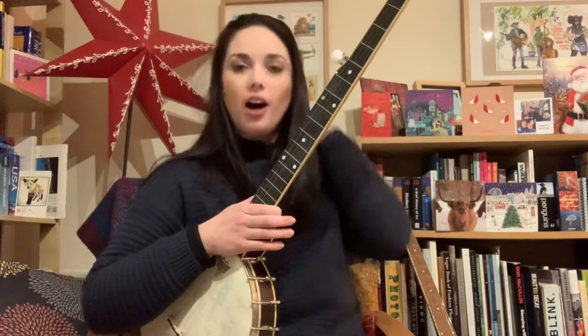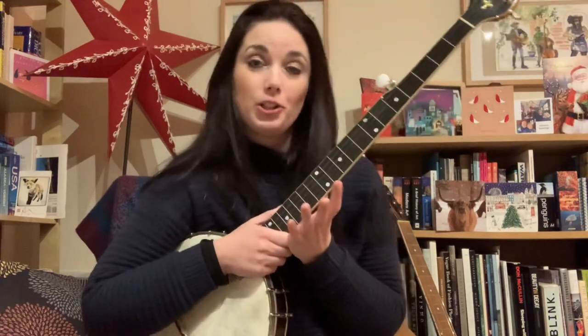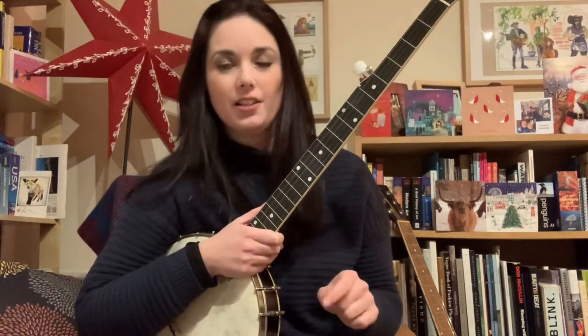A lot of players shy away from drop thumbing and find it quite hard — and that would be me included. I think the only reason I find it hard is because I didn't learn it early on when I was learning the banjo. If you come to it after a few years of doing more the bum-ditty chord-based stuff, to suddenly start dropping your thumb into the equation is quite hard. It's like training your brain again.